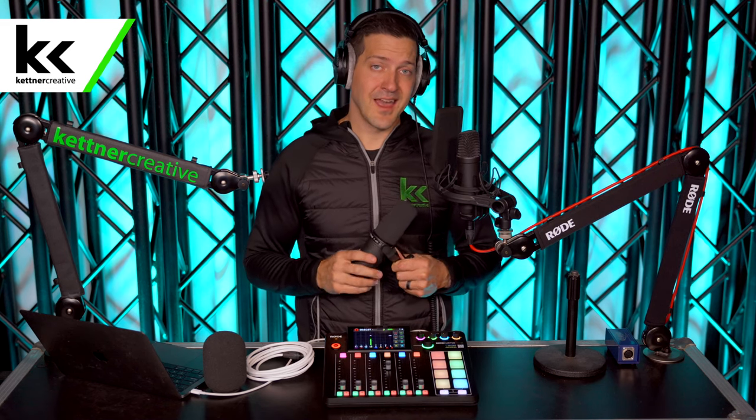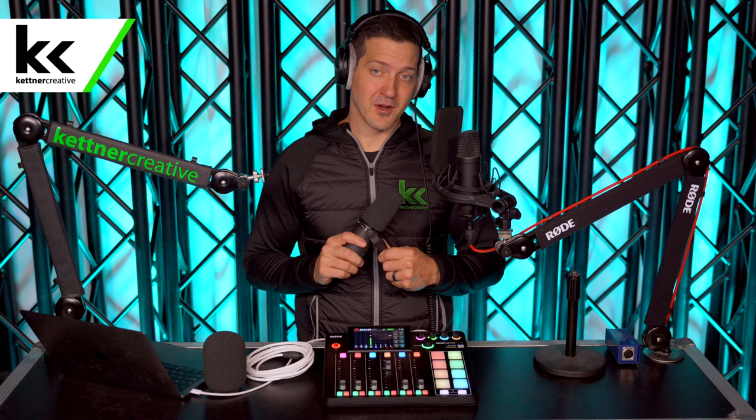In this video we're going to show you everything you need to know about how to set this up and connect it to your RODECaster Pro 2 properly with the best settings. We're going to show you what equipment you need, what equipment you don't need, and you're going to be able to hear the microphone with all the different presets built into the RODECaster Pro 2. We'll also show you how both windscreens work and sound with this setup.